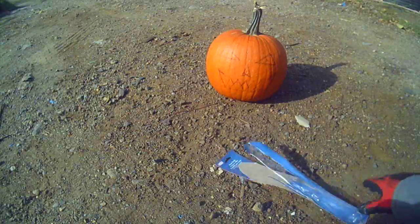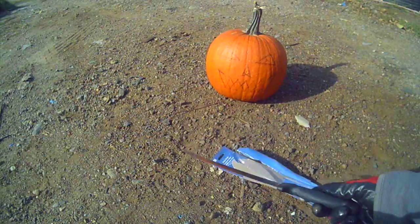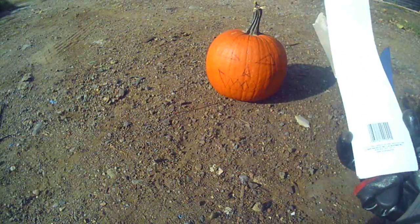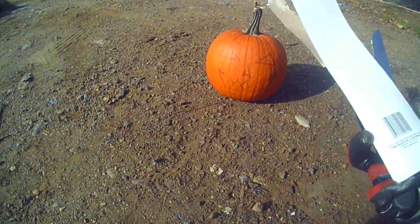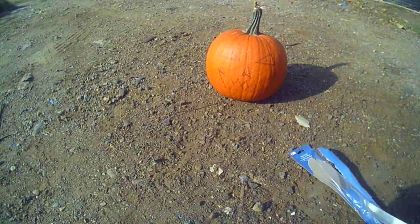I bought this knife at the local no-frills grocery store, and it was only one dollar. It says lifetime guarantee on the back, and it's made in China but sold in Montreal, Quebec, which is in Canada here.